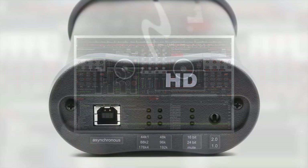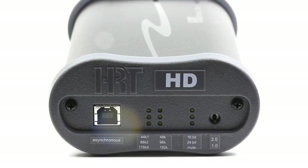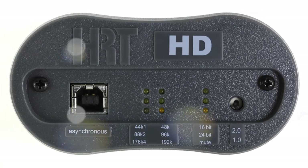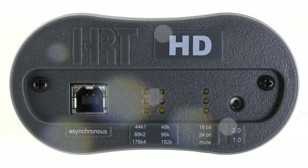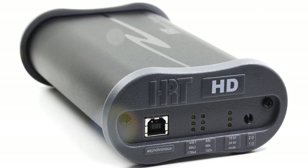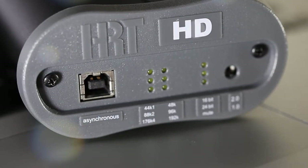Another great thing I like about this DAC is that on the front end, you have a switch for USB 1.0 or 2.0. On Apple computers, it's really never been a problem with driver software — you just plug in the DAC and off it goes. However, with Windows, you have to load in a driver software package. With the MusicStreamer HD, as soon as you plug it in, it loads up the software and off you go. Unless you're running on a computer that's pre-2009, you'll most likely be using 2.0.